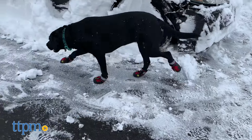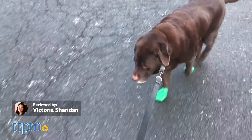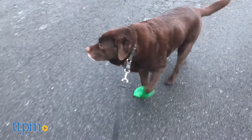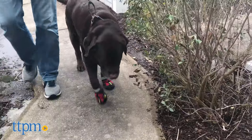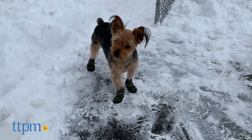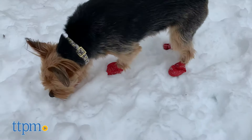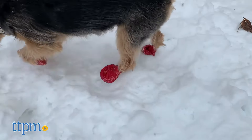Keep your dog's paws protected. Hi guys, it's Victoria from TTPM Pets and today we're reviewing boots for your dog. If you're in search of dog boots for the first time, you may not know where to begin. Wearing boots can take some getting used to for dogs, so here at TTPM we tested out three different brands to introduce dog boots to our first time boot wearers.